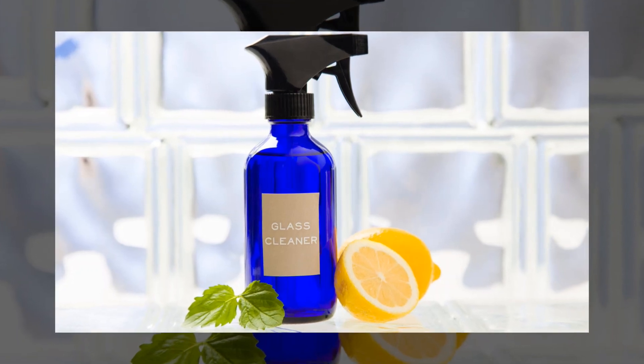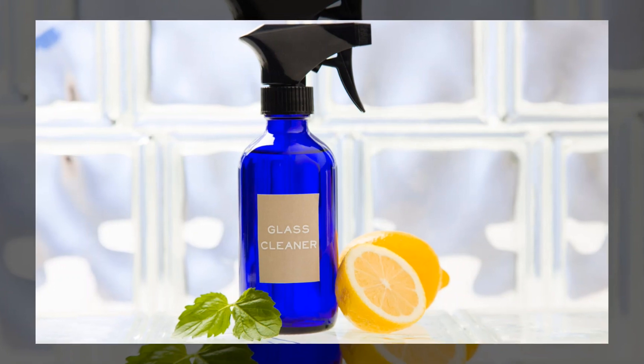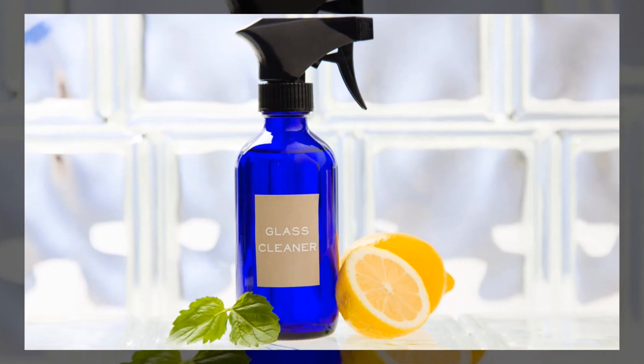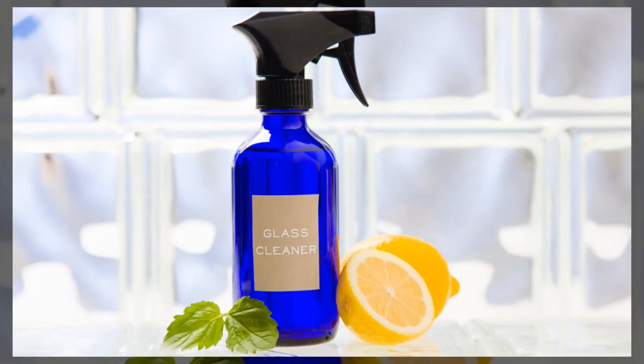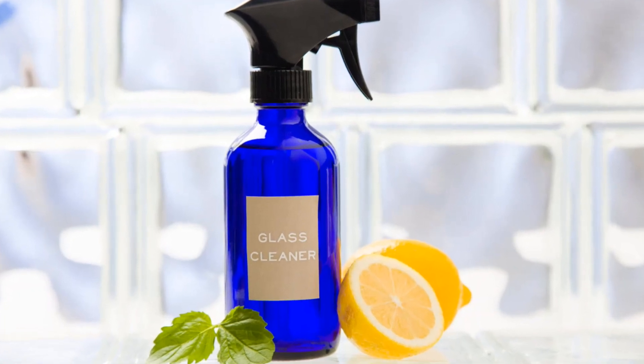Hey, it's Lance McGowan here with Essential Oils Me, and today we're going to talk about a glass cleaner using lemon essential oil. This DIY essential oil glass cleaner is not only affordable, but it's easy, eco-friendly, and doesn't include harsh chemicals like store-bought cleaners.